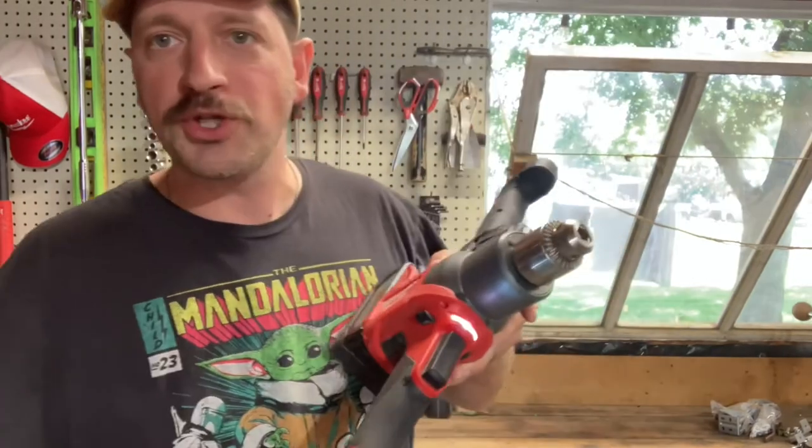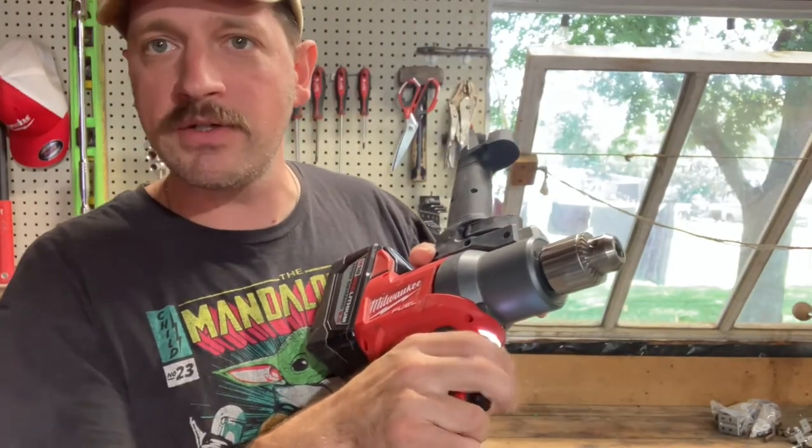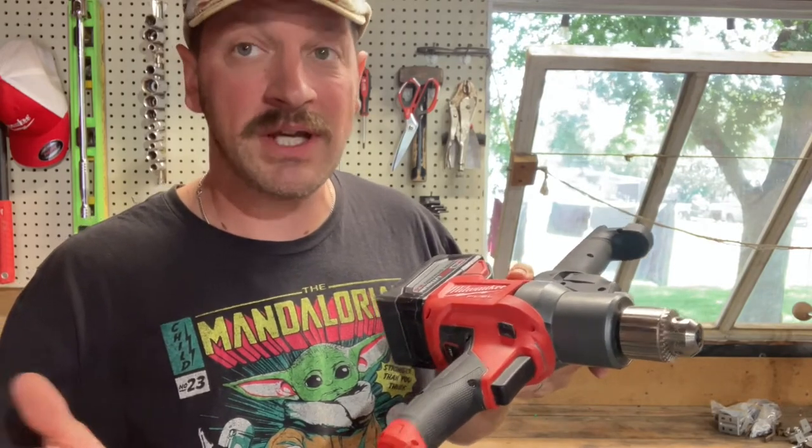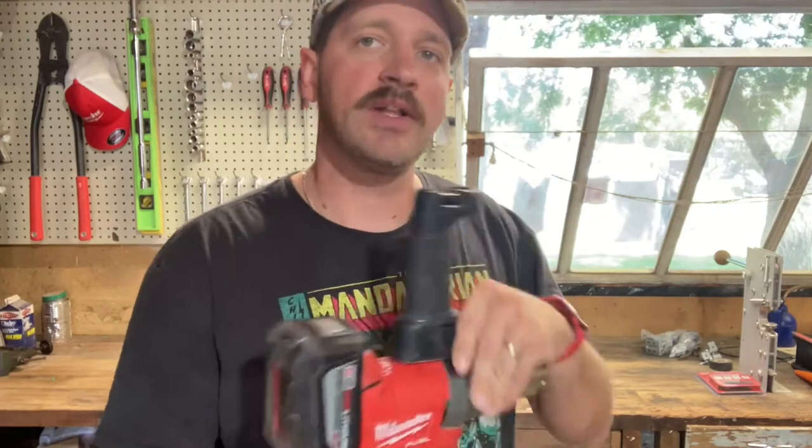It has forward/reverse, and the trigger is big enough for two fingers, which somehow makes it feel like a stronger, more stable grip while you're using it. It's also equipped with an RPM selection wheel as well as a variable speed trigger — super handy.